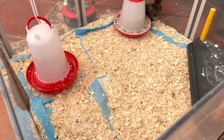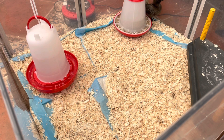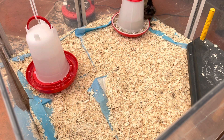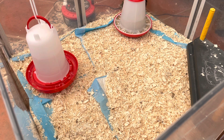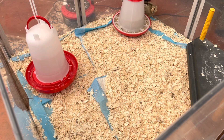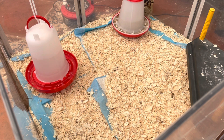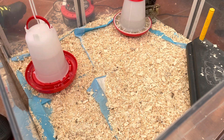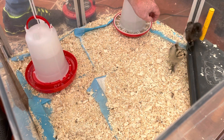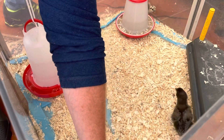Hey guys, Dave here, urban chicken dude. I'm just doing an update on these splayed legs. The chicks have had it on now for a good week and a half. I've already had a look and it seems to have worked, so I just thought I'd show you guys.